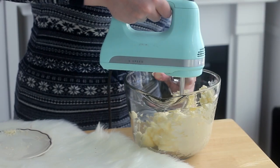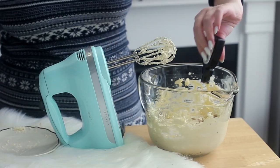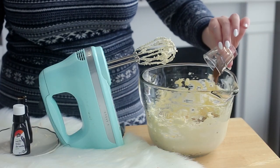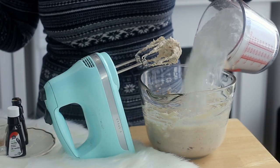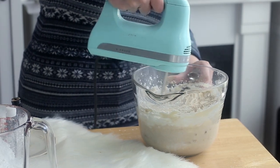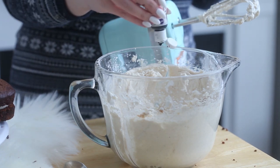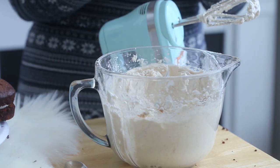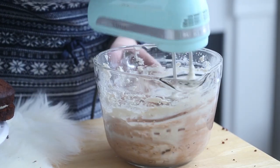To make the buttercream, beat the butter with an electric mixer until it's pale and fluffy. Add some vanilla extract and some more gingerbread spice mix and mix well. Add some confectioner's sugar one cup at a time, beating with each addition. Place about 1 and a half cups of buttercream into a piping bag fitted with a medium sized round piping tip. To the remaining buttercream, add some cocoa powder and brown food coloring and mix well.